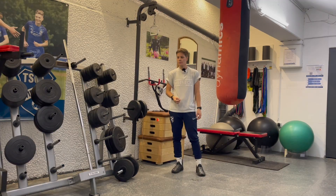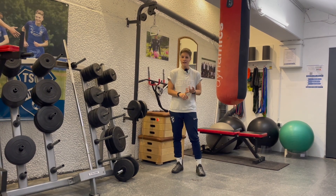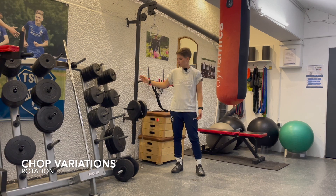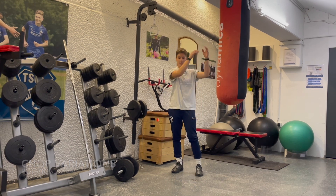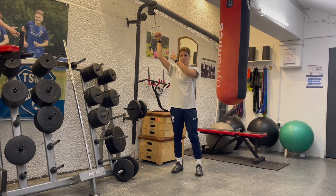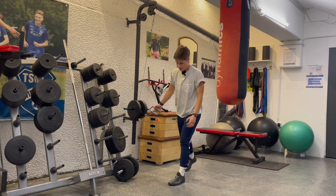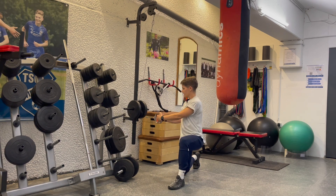Chop variations are also really simple but they're so helpful. You can do it with a band, a rope, a sled, or a cable system. You can do it from lower, low hip to high hip, straight across, or here we're going to go from high to low. You can do it just as well in a kneeling position — from high to low, low to high, hip to hip.